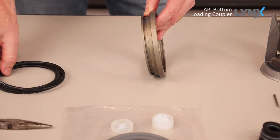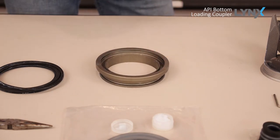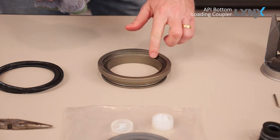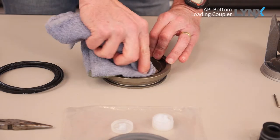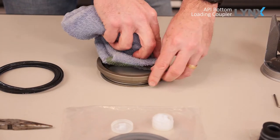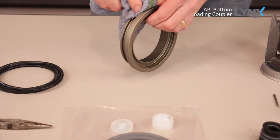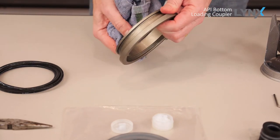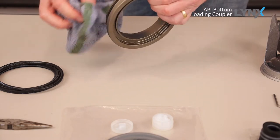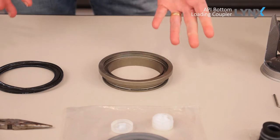Just pry that seal out. At that point, we want to inspect your adapter ring. Look for any wear, look for any debris — you want to clean it up. And once we've got it cleaned up, we'd be ready to put our new seals in.